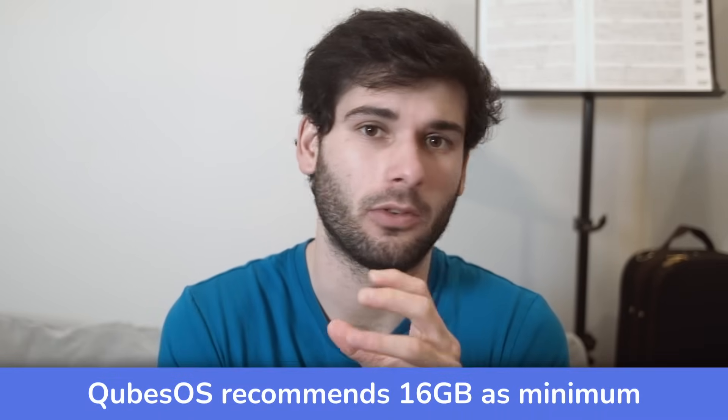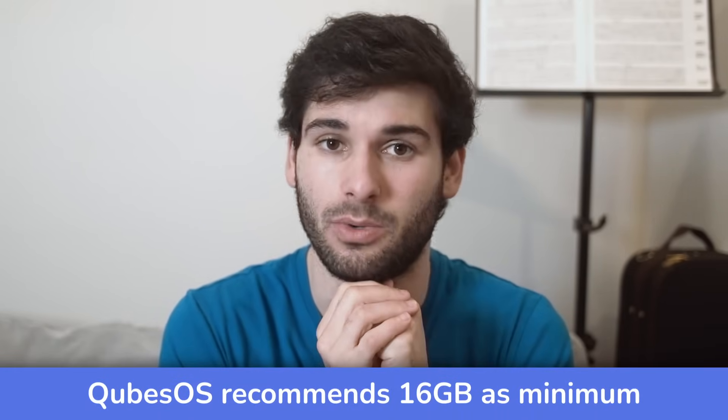They sent me this laptop with Qubes, which eats RAM like nobody's business, making it a great machine for Qubes. But mind you, you don't need 96 gigs of RAM to run Qubes, so feel free to get less RAM if you need.